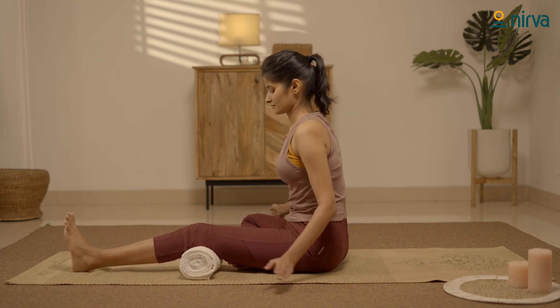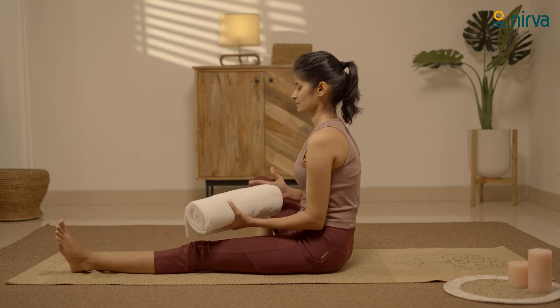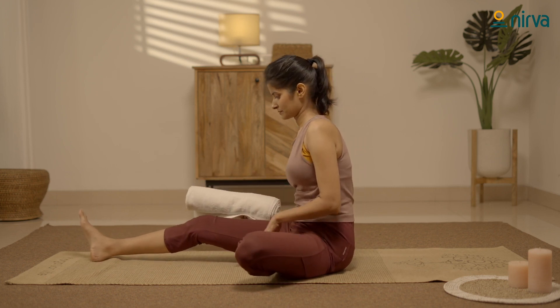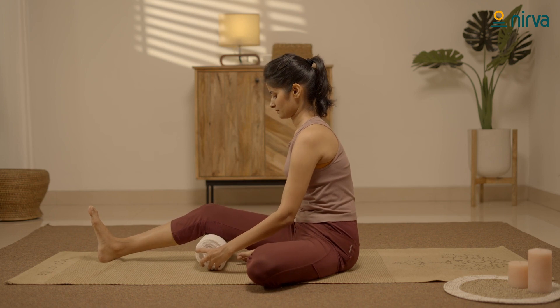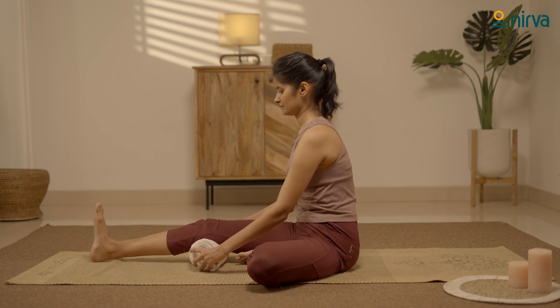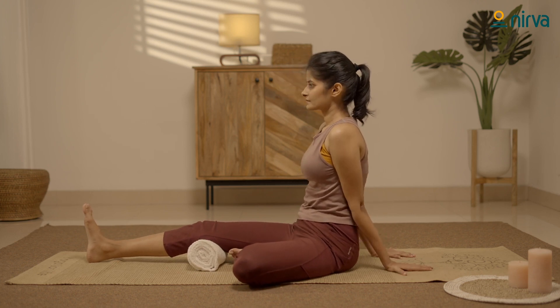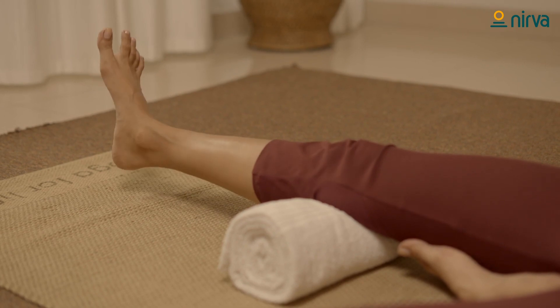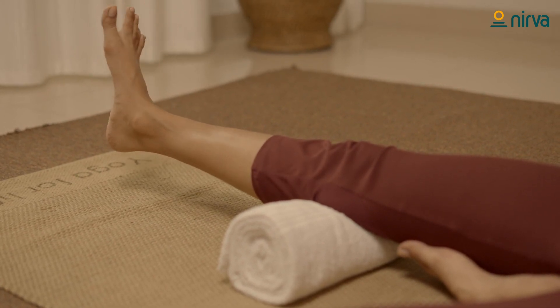Relax. Now bend your left knee and stretch your right leg straight. Place the towel under your right knee. As you inhale, press your knee into the towel. Hold for a few seconds, exhale and release.